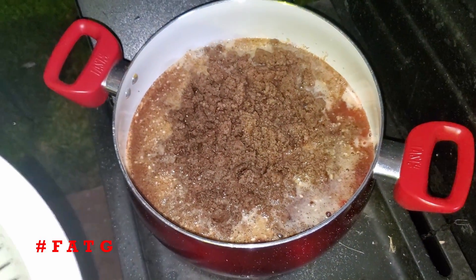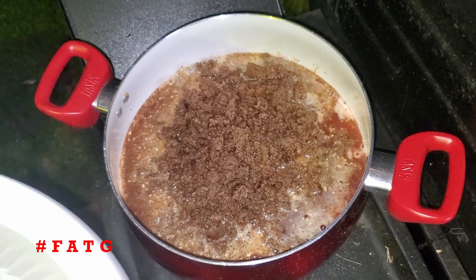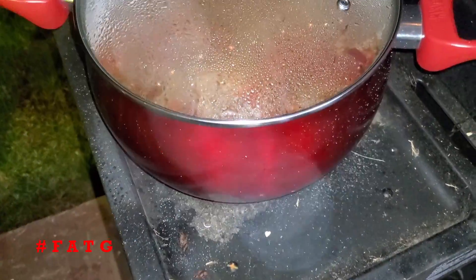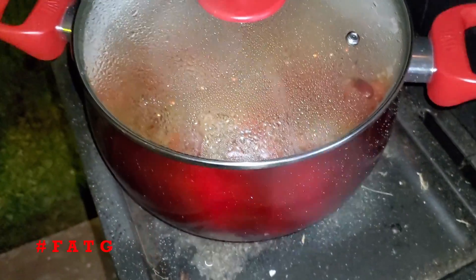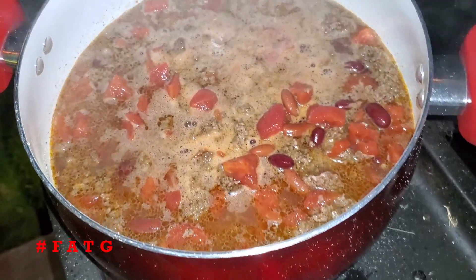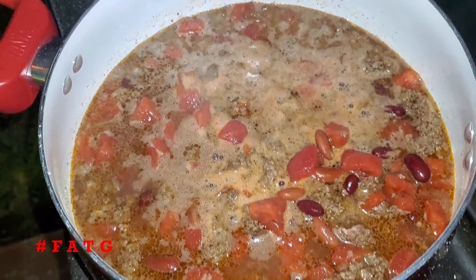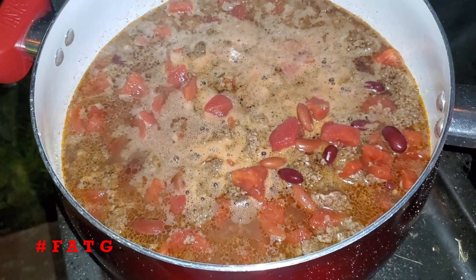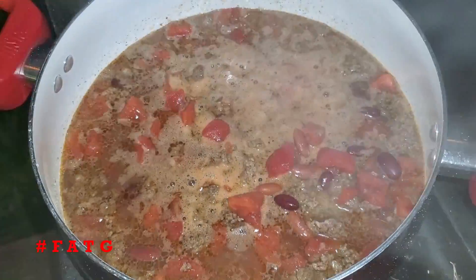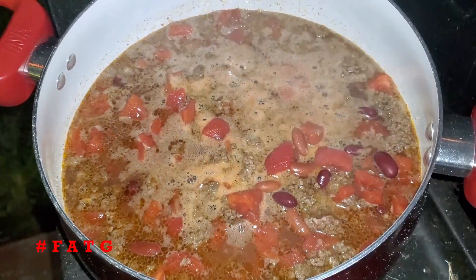Now we're going to mix this up and let it simmer for quite some time, because you want to let the liquid boil down a bit. It's only been a few minutes, but you still want to check periodically on your chili and stir it periodically to make sure it doesn't scorch the bottom. Right now we're simmering up pretty decently — it's almost starting to bubble, so we'll give it a good quick stir and cover it back up and let it keep going.